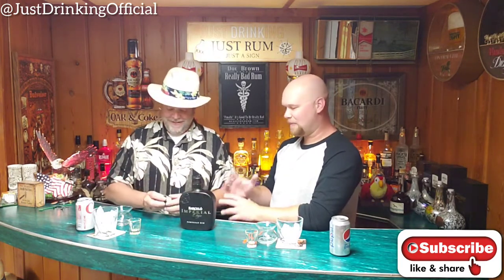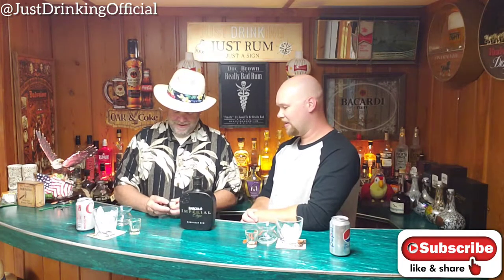Let's crack this baby open. Here we go. Oh yeah, baby! It's got a nice pop to it. It's a big cork. I love that.